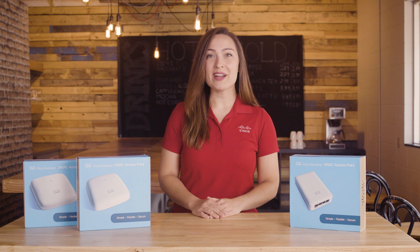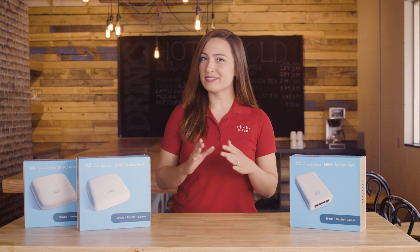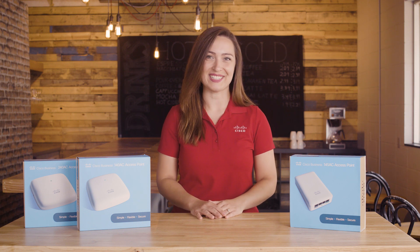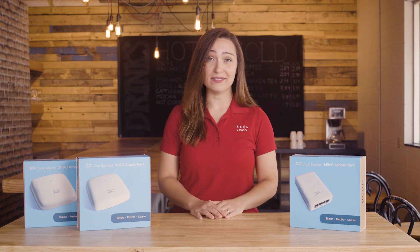Cisco Business Wireless Access Points offer a simple-to-deploy solution designed to empower small and medium-sized businesses to connect and collaborate like never before.